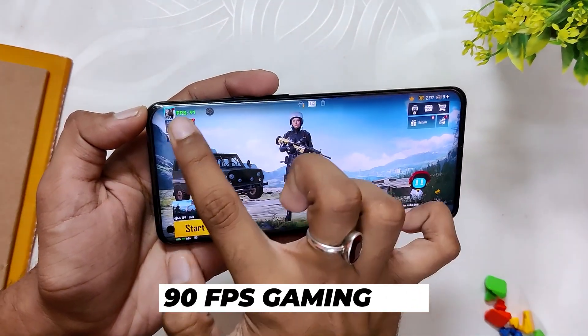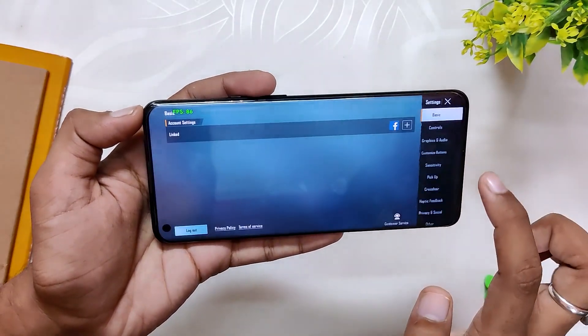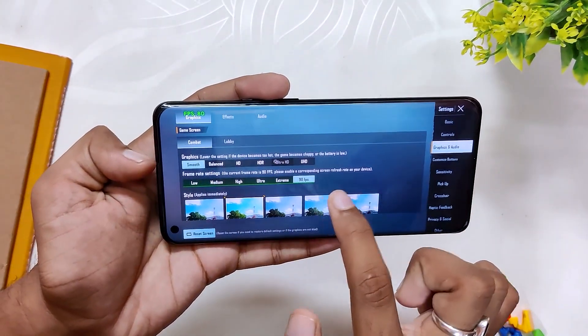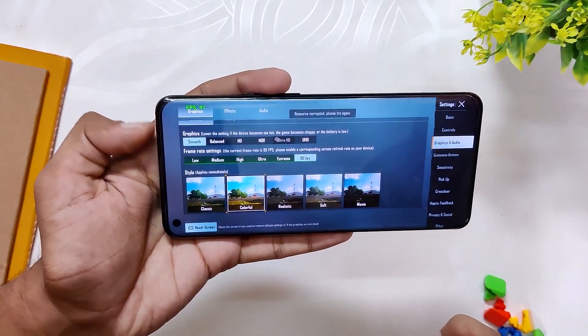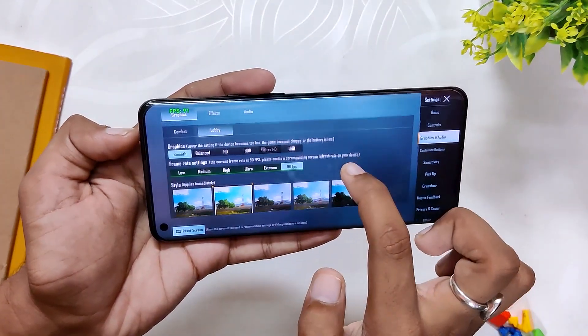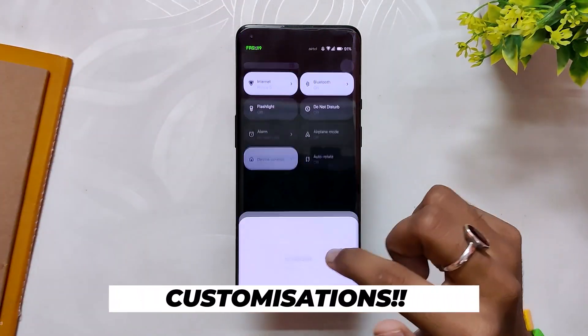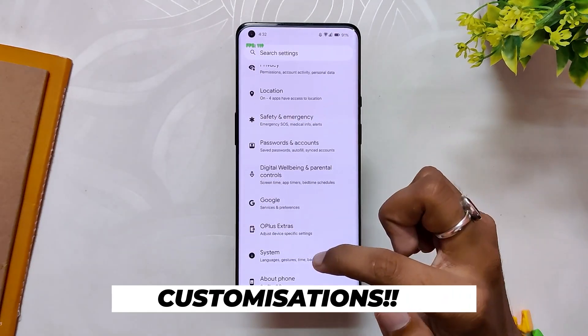Talking about gaming, you can get full 90fps support in BGMI. As you can see in BGMI settings, you have the option to select 90fps and you can play at 90fps. The gaming performance is also much better than OxygenOS 12, and you also have a basic gaming mode. Comment down if you want a complete gaming review on this ROM.